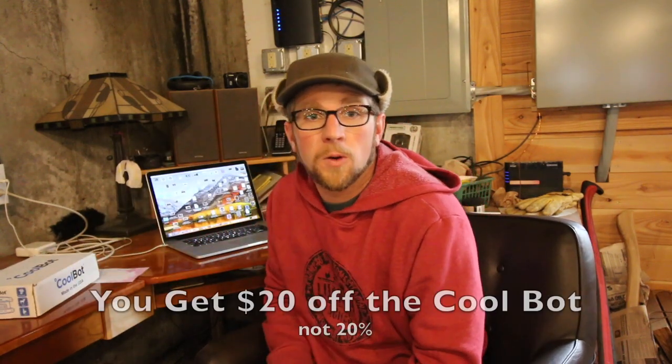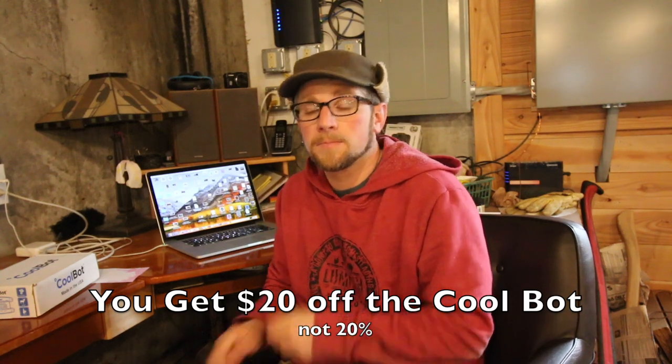CoolBot was nice enough to send us the CoolBot module and they're giving us a link to share with all of our viewers — if you order one, you get 20% off. They have a really good website to size an air conditioner for your room. You can use a trailer, or if you can't build your own you can buy a complete unit from them. They have great technical support. It's also supposed to be more energy efficient to use the CoolBot with an air conditioner than a regular walk-in cooler compressor, so I'll be keeping an eye on our electrical bill.